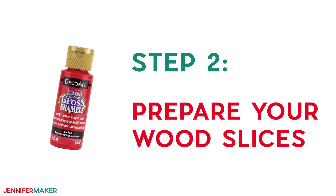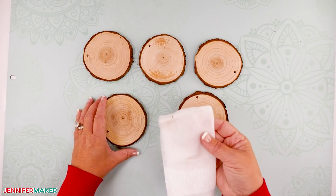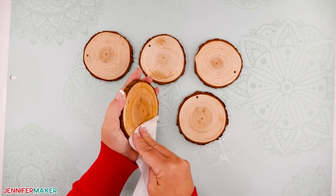Step two: prepare your wood slices. Grab your wood slice ornaments, a cloth, something to hold your paints, a cup of water, and a large and small paintbrush. The wood slice ornaments arrive dusty from bark and wood bits, so dip a wet cloth into water and wipe the surface of the wood slice ornament to clean it.